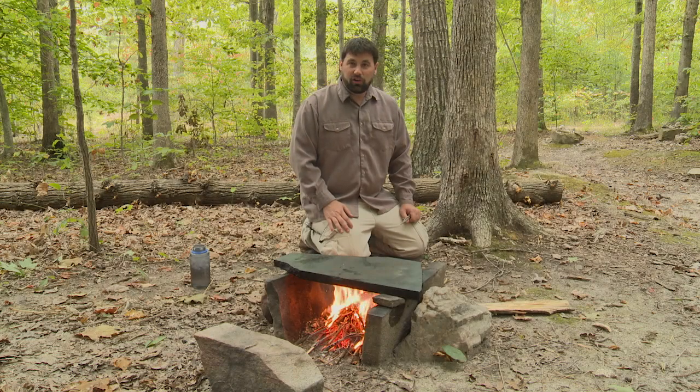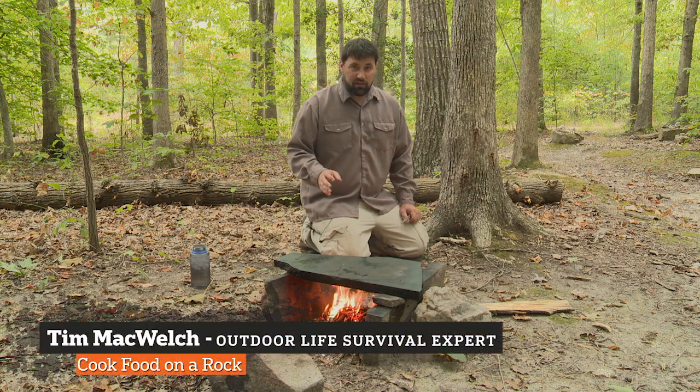In this video I'm going to show you how to cook on a hot rock, but before we get started, we need to talk about safety.